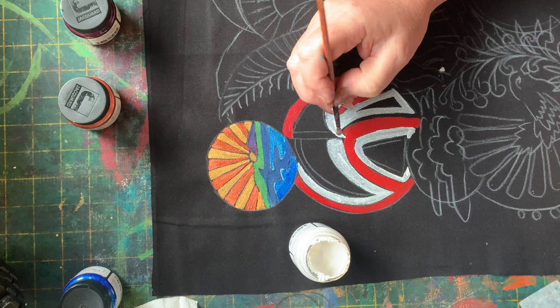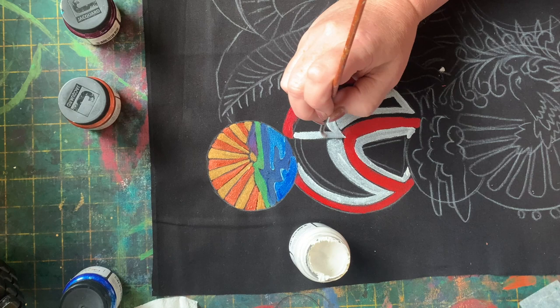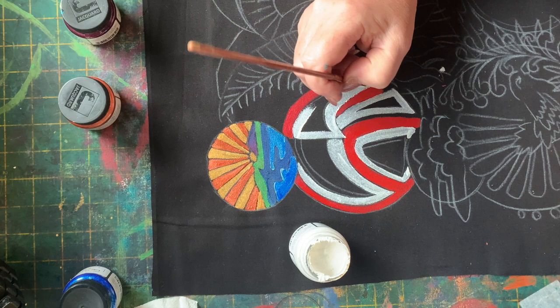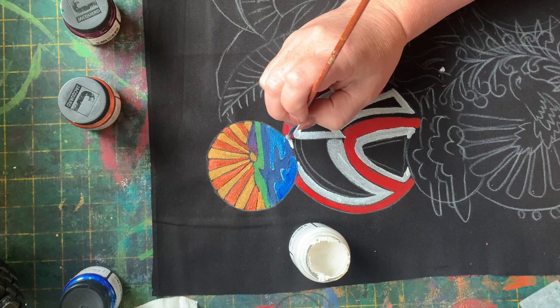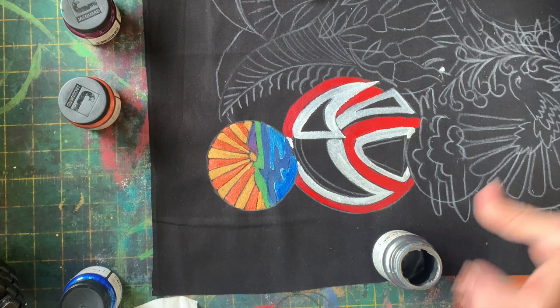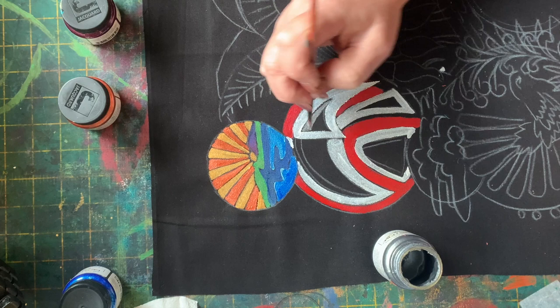That teeny little black gap gives us that definition of that shape. Now I've got the pewter, which is like a dark silver — it kind of acts like a grey, so it's a really good neutral colour. It's perfect in these little kind of shadow areas of this shape, and really gives it a sort of three-dimensional kind of look.